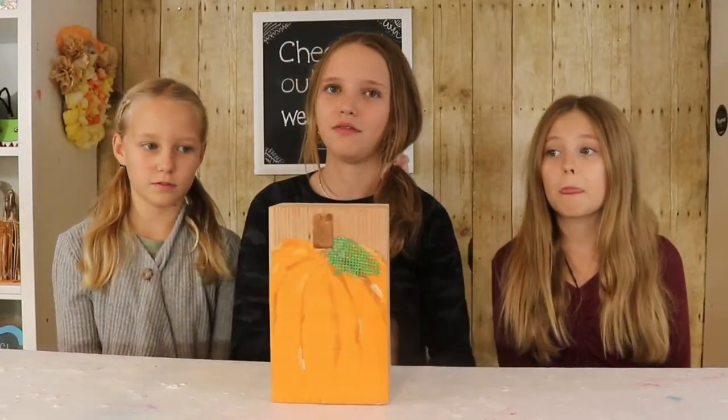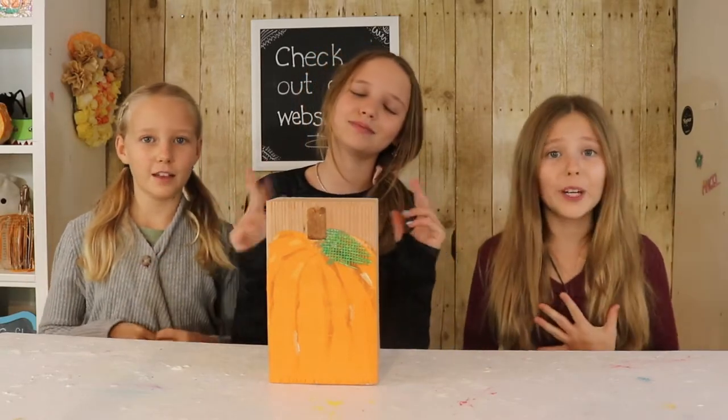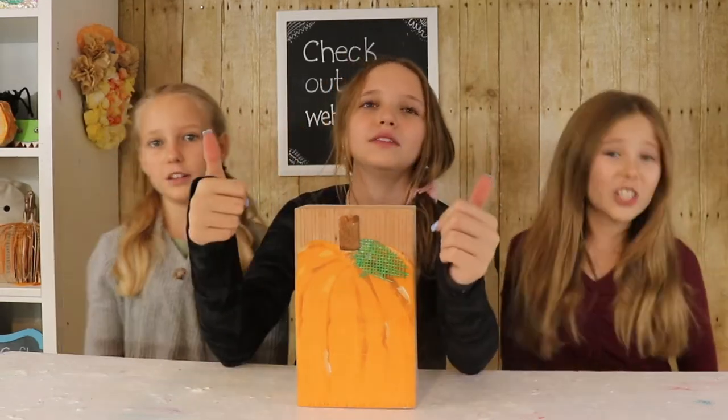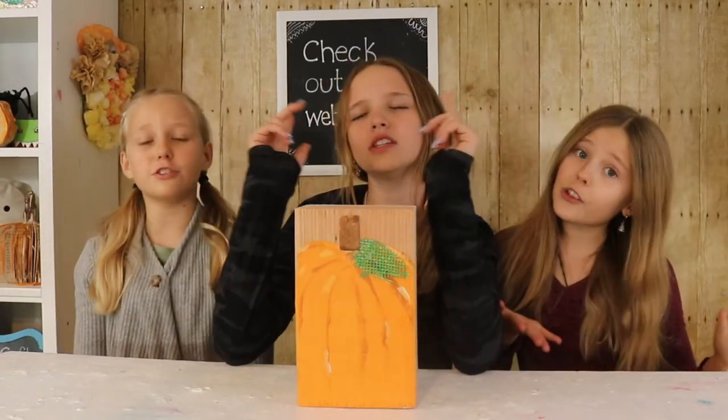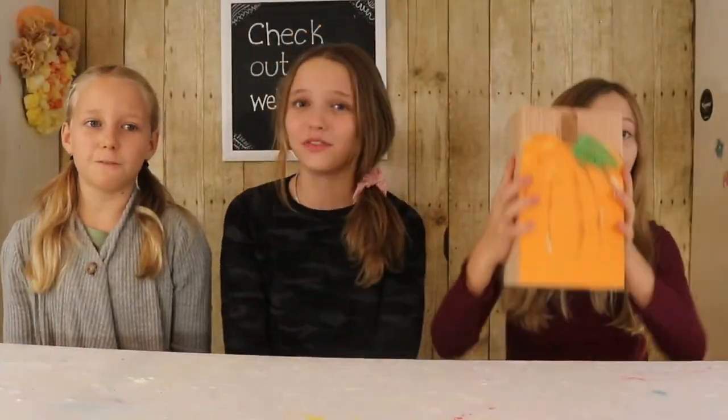If you're new to our show, hi! I'm Riley, I'm Reese, and I'm Cosmo Grace. Make sure you like, share, and subscribe for more videos in the future, and make sure to hit that notification button. Now onto the video!